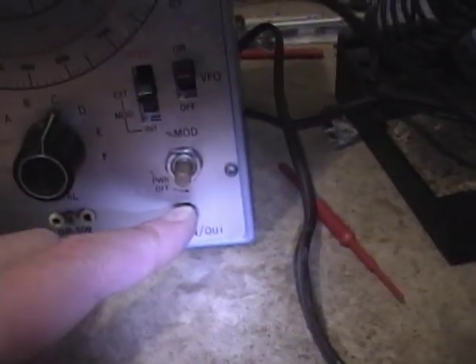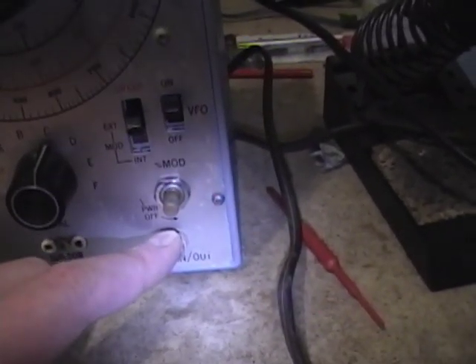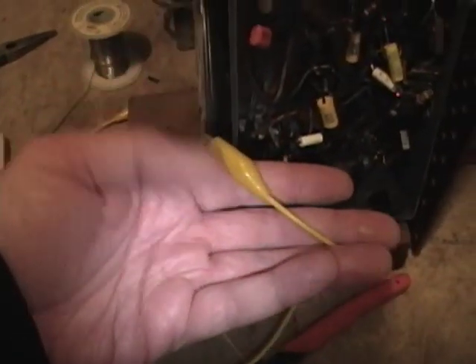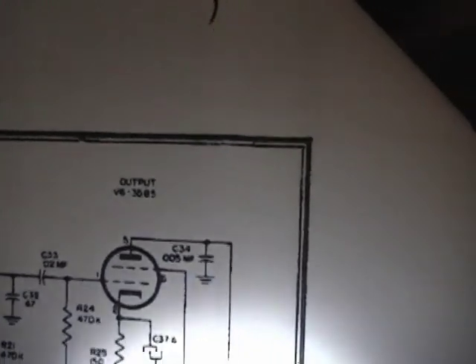I'll use the mod output on this generator, which is an audio output sine wave of about 400 Hz. I've hooked up an RCA plug to that output jack; on the other end it has some alligator clips. I need to figure out where to hook those into this chassis. Here's the schematic — the audio output tube goes into the output transformer; this is the primary side, with one wire going up to pin 5 on the tube.